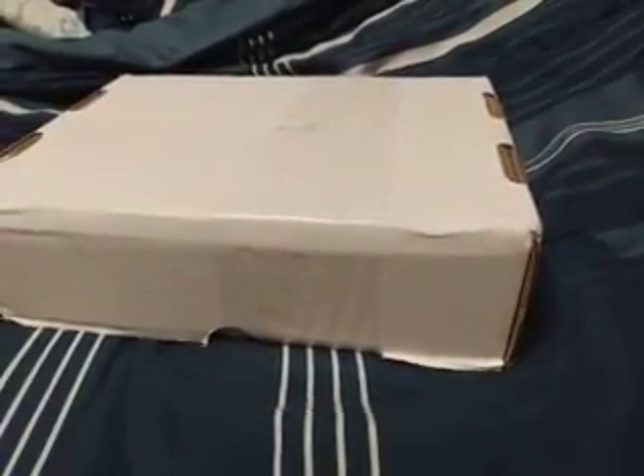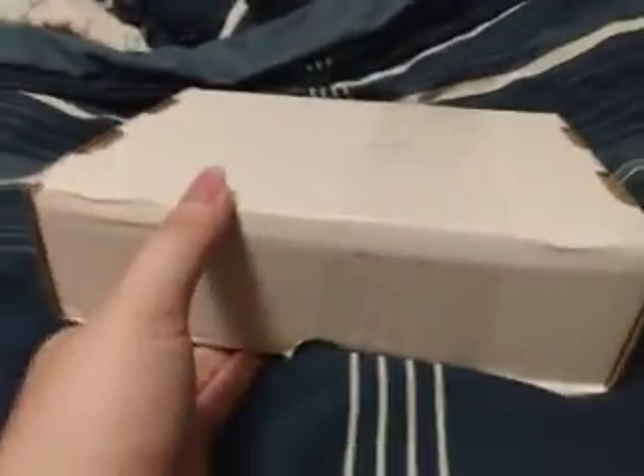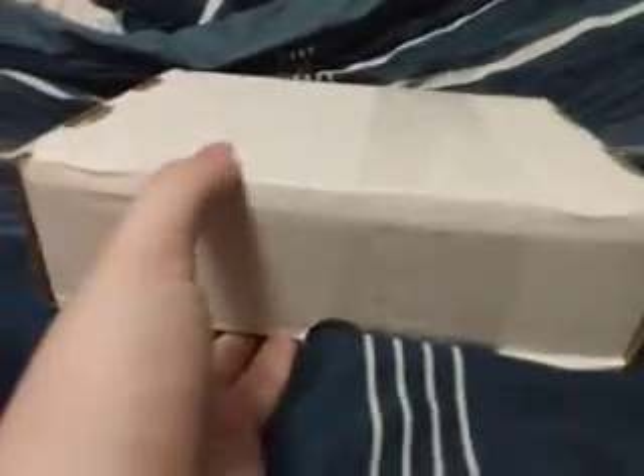Hello everyone, with the Muddy Puddle Squad, welcome back to a brand new video. In this video I bought a Google Nexus tablet, so let's open this guy up and check it out.